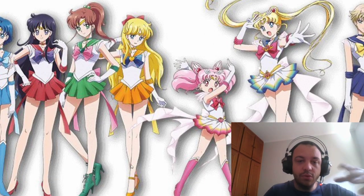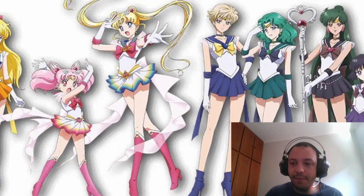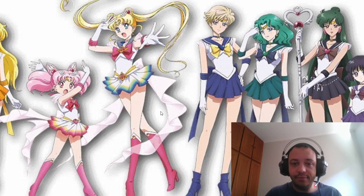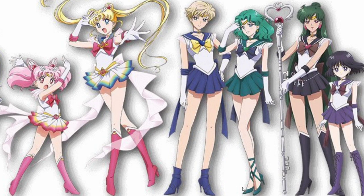This is our first look at the girls. We've already seen the inner senshi and Sailor Moon and Sailor Chibi Moon, but now we can see the outers. I think they are looking very, very pretty.